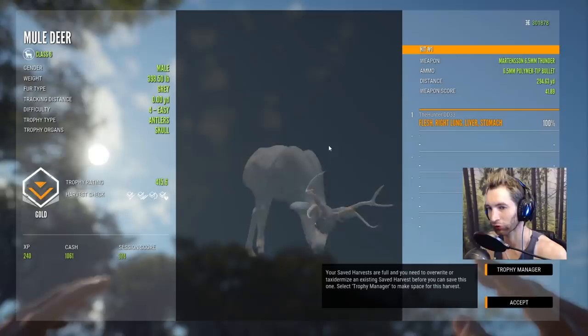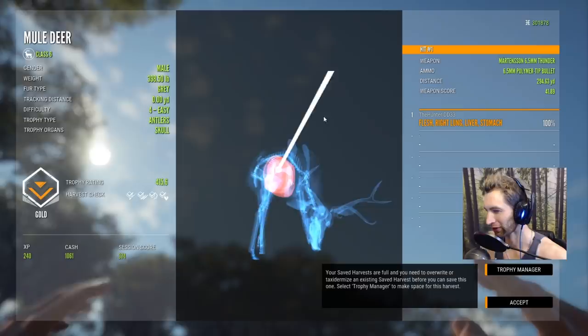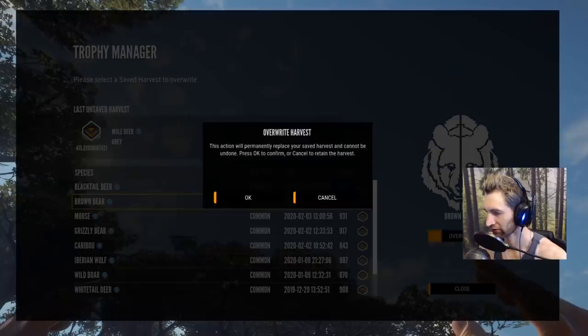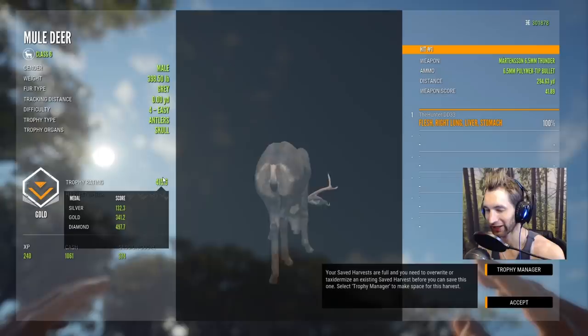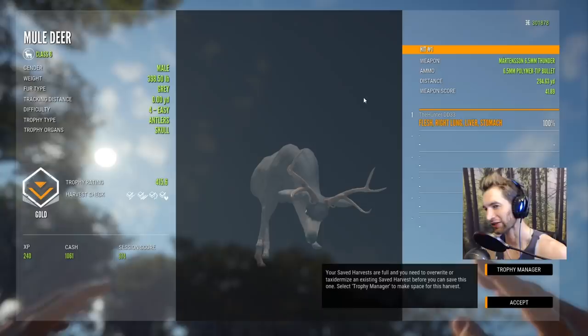We're going to get 1061 cash for that. I honestly don't know if we could have done that before the update. Even with a single lung that would give us a huge gold muley — and he's a grey on top of it. We'll save him because I'm running way low on cash. The score is 415 — you can see the minimum for gold is 341, so we cleared that by far. For diamond you'd need 497.7. That's gonna be it for this video — ended up with two diamond water buffalo and a huge gold muley with the 6.5. Hope you guys enjoyed it, thanks for watching!